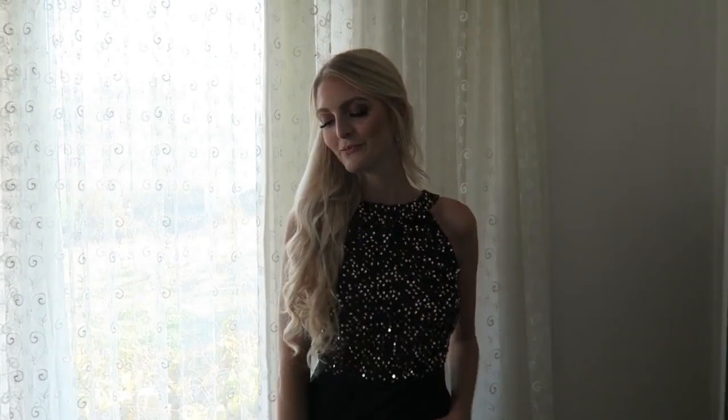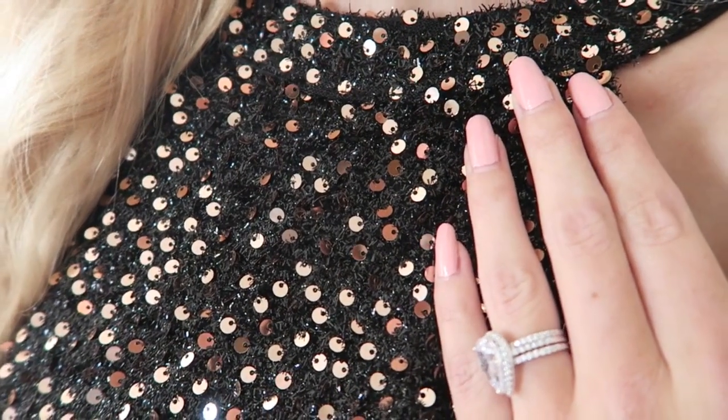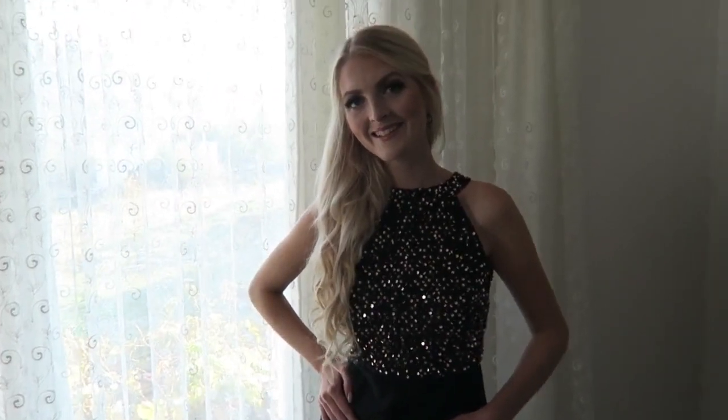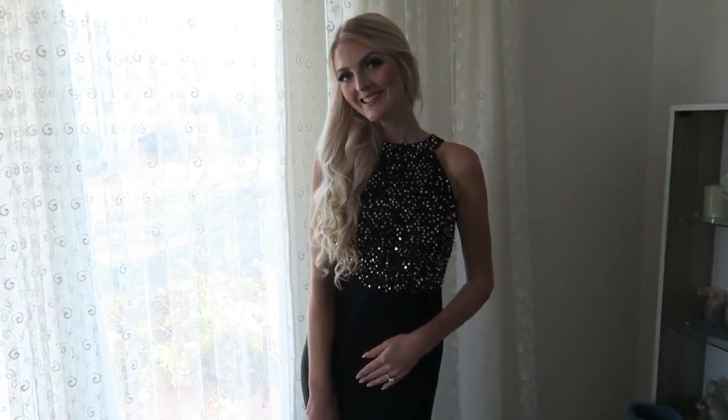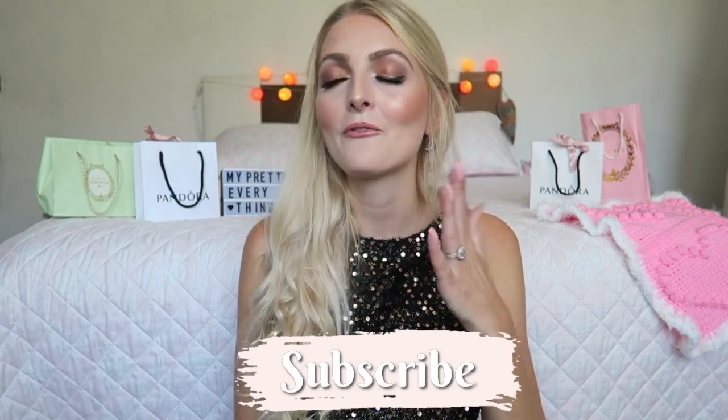The last step is my lips — I'm using my Essence Lip Liner in color 11, and then applying my favorite lip gloss, the NYX Butter Gloss in the color Eclair. Now that the makeup is done I'm going to put my dress on and show you the end result. I hope you guys liked it — if you did, give it a thumbs up, subscribe to my channel, and follow me on Instagram. See you in my next video, bye!